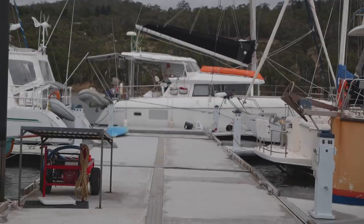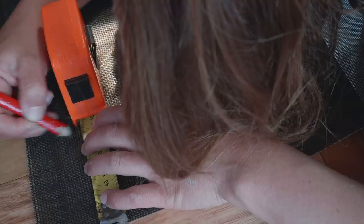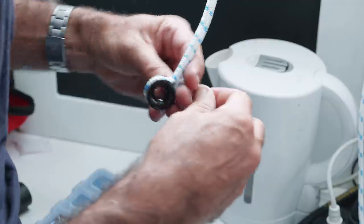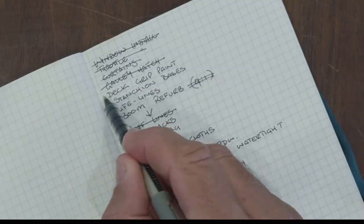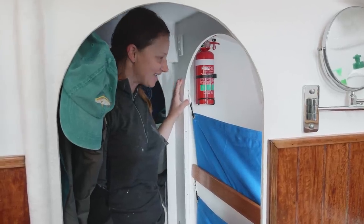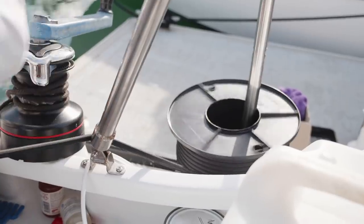The summer easterlies and the associated stormy weather at our marina in Kettering, Tasmania had us focusing our attention on the rainy day jobs of sewing, splicing and fitting Dyneema lifelines, lazy jacks, lee cloths and sheet bags. As our list and the days grow shorter, this week we talk you through their installation and some of the innovative solutions we came up with along the way.